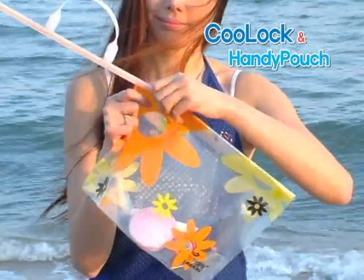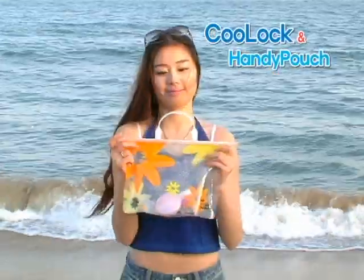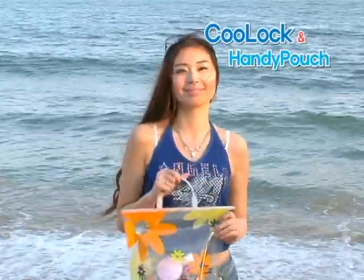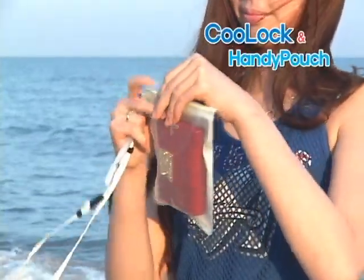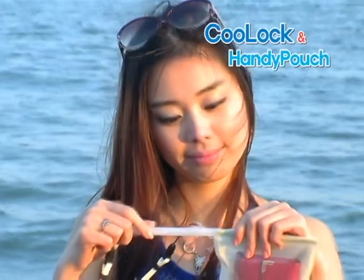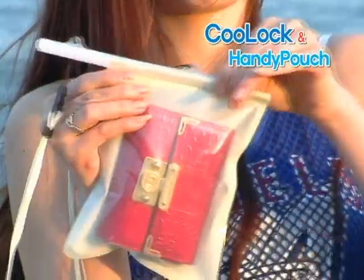Always remember to take Cool Lock and Handy Pouch on your next picnic or outing to the beach. Handy Pouch is a great replacement for a purse when going to the beach — keep your personal items free of moisture and dust. Easy slide and seal technology can be used by anyone.